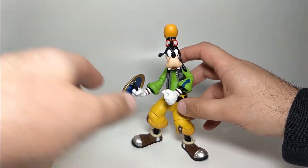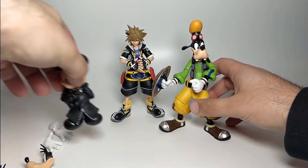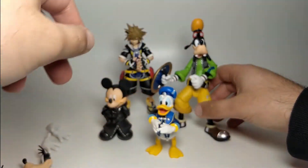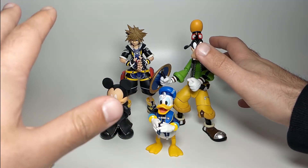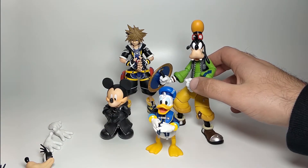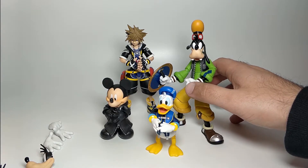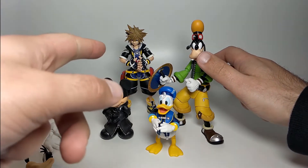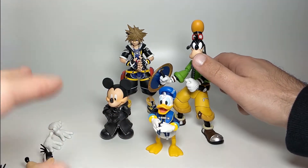So that covers the height differences, how he scales with Sora and the others, and how he looks overall with the rest of the group. I'm very very impressed with Goofy, particularly because I just didn't really expect it to work out so well for him. I was very impressed with Sora too - it's much much better than the Bring Arts figure that's out there currently. So right now this line is super super cool and if you're a big Kingdom Hearts fan I definitely recommend you grab it if you can.